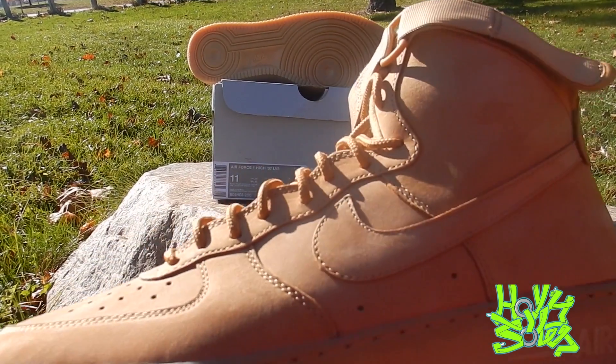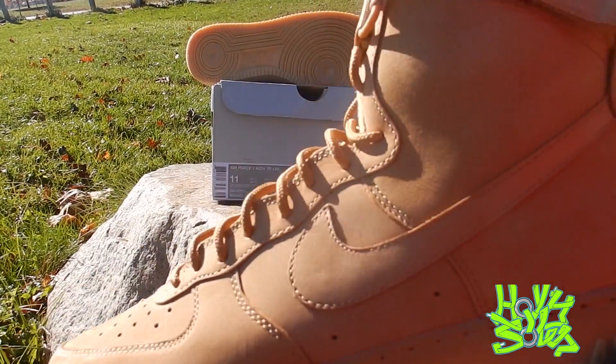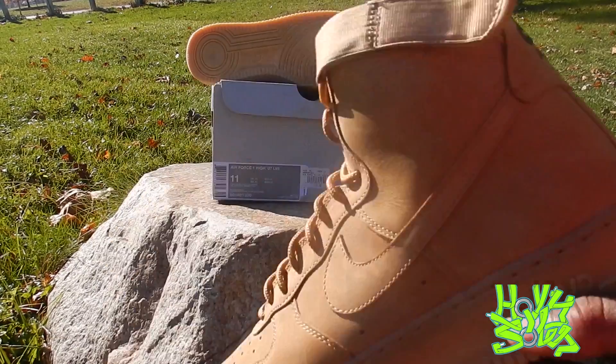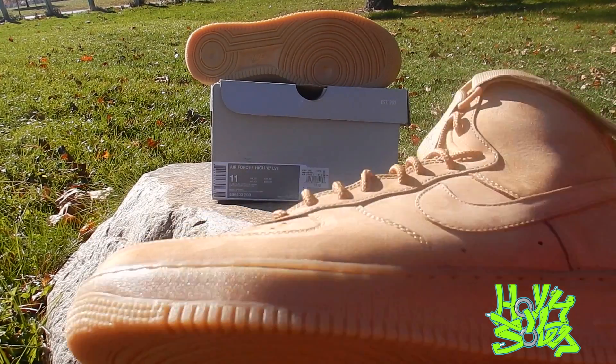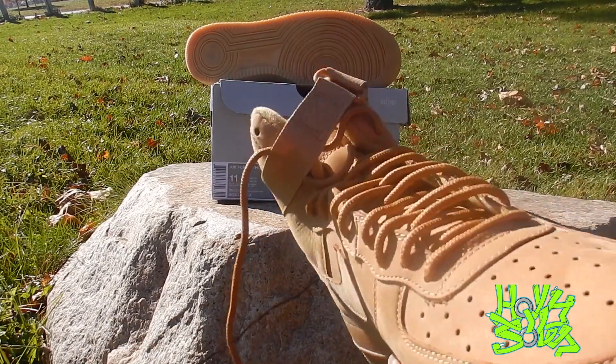This nubuck — it's a tan color, wheat color. Material-wise it's not the best, but Nike gets away with it because of the whole color of the shoe. In my opinion, I wish they would have done a better suede or nubuck or something, but it's alright — no biggie.